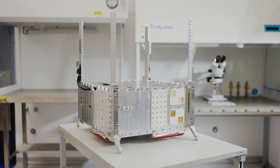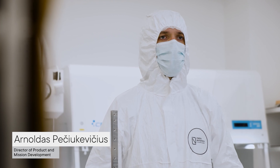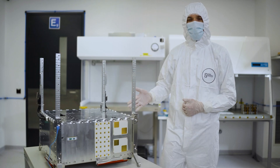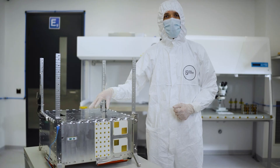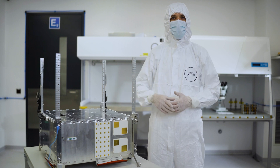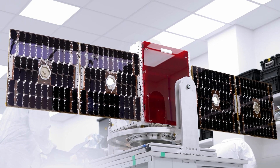Welcome to one of our satellite videos. Today we're going to give a rundown on our standard satellite buses by using this example right here. This is an MP42 satellite with the avionics bay right here and the payload bay right here. This satellite is waiting for its final payload integration and test campaign. Once that is done, it's going to be a 120 kilogram satellite which will be launched at the end of this year.